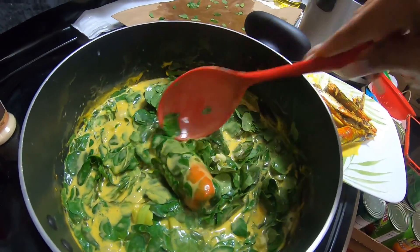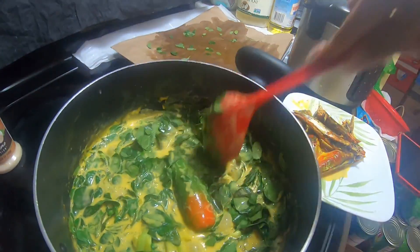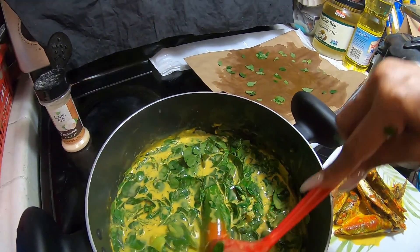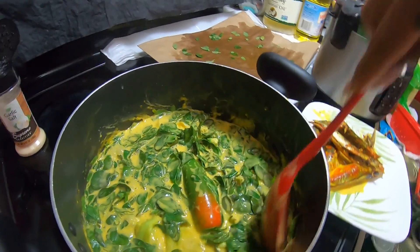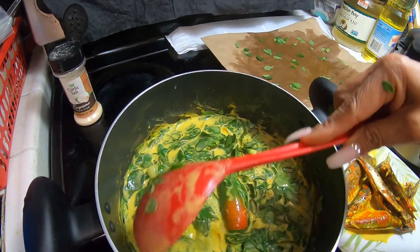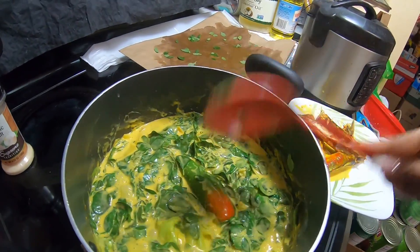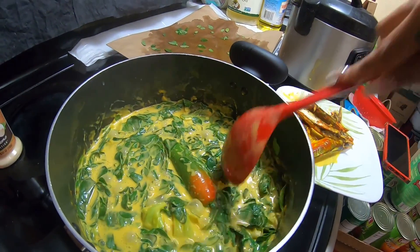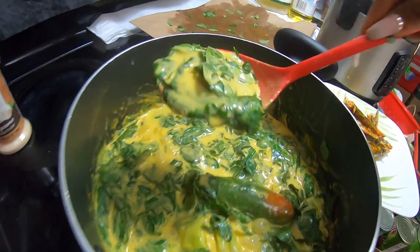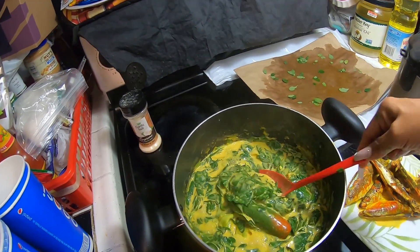I added pepper — it's not hot because I try to avoid eating spicy food so my stomach doesn't get discomfort. I used two cans of coconut milk for this, which is just enough. It should be done within a couple of minutes — if you cook it too much, the vegetable becomes overdone and loses its green color.